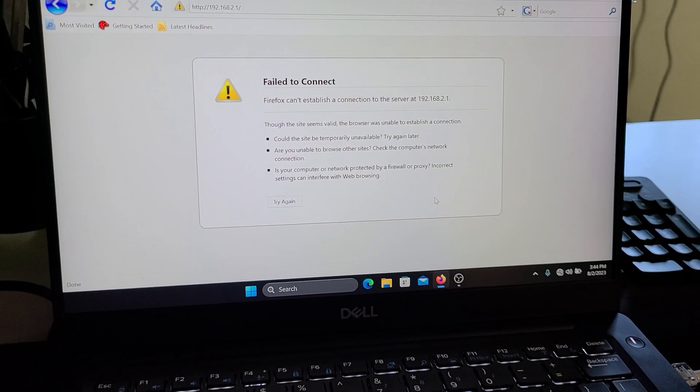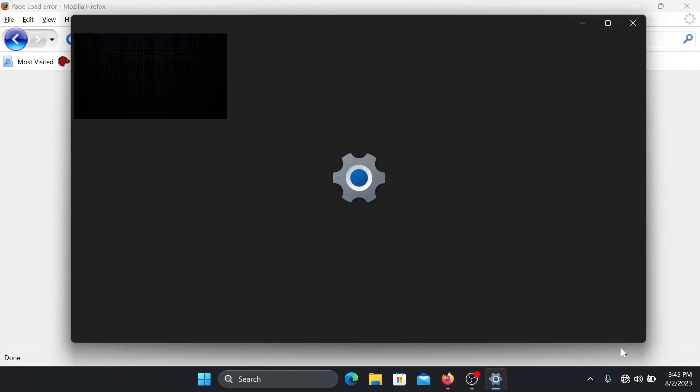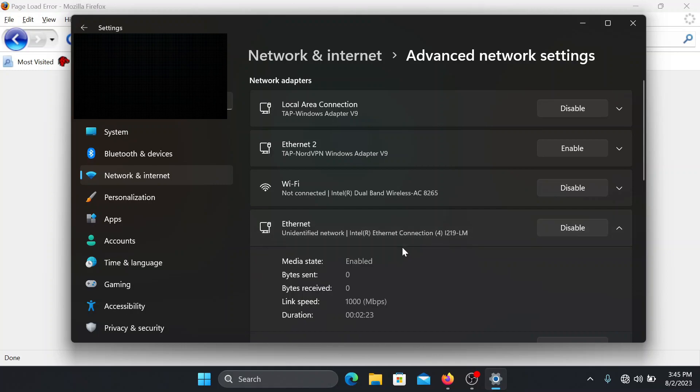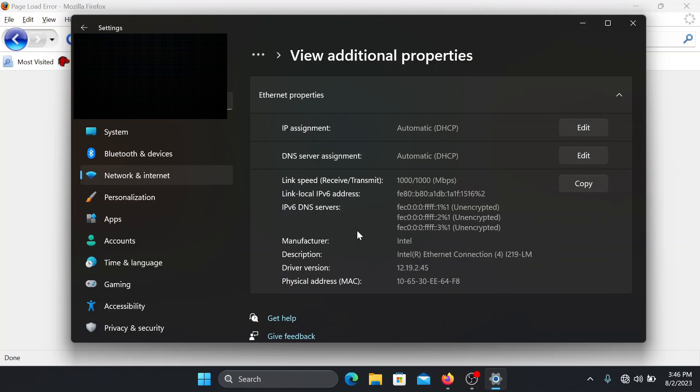I'm going to jump into the computer and show you what you need to do to get this working. I put in the IP address — the default IP — and nothing works. In order for it to work, you need to go to your network settings. Right-click the network tab, go to internet settings, scroll down to advanced network settings, and click on your ethernet port.